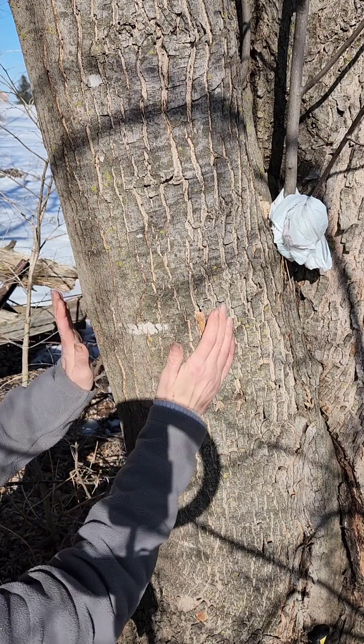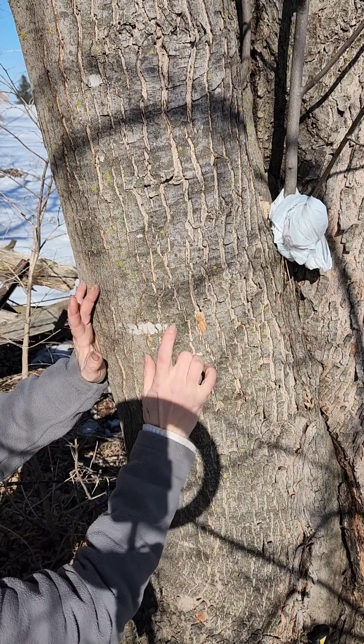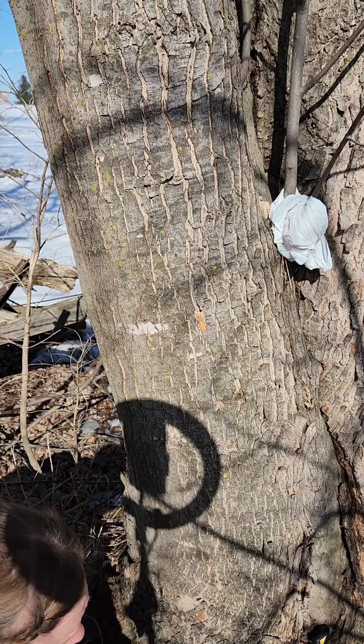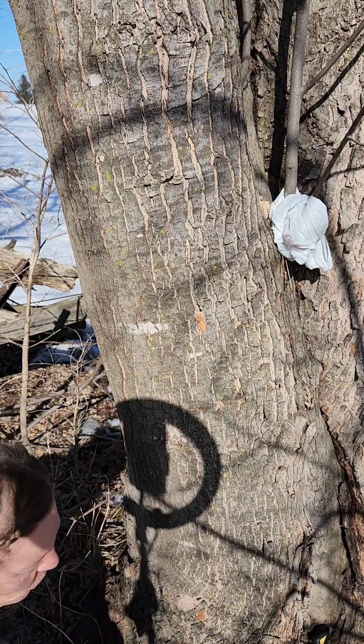You want to have a tree that's at least 10 inches in diameter. At 10 inches in diameter you can put one tap in. A much larger tree you can put several taps in, but I generally try to stick to one to two taps per tree because you don't want to take away too many nutrients from the tree.